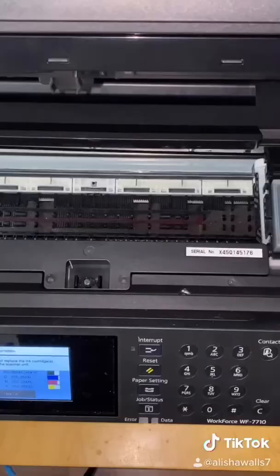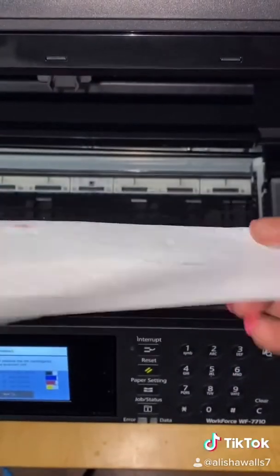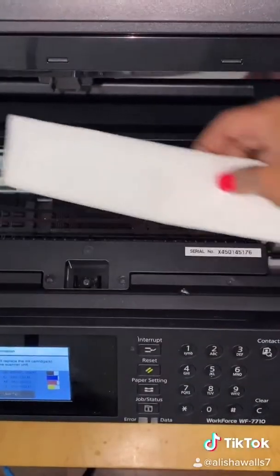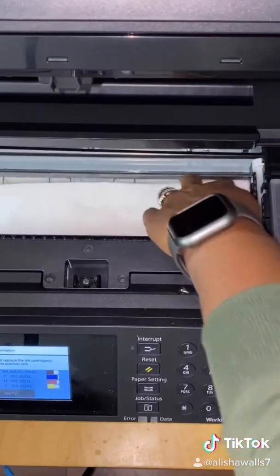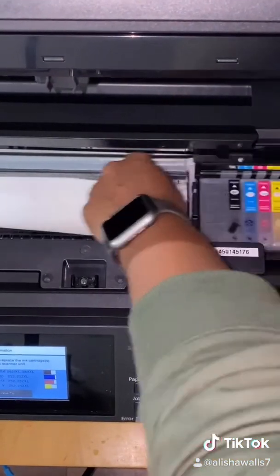The next thing you want to do is grab some paper towels — about two small sheets — fold them over just like this, and place them right here in this little area. What you're going to do now is push your ink cartridge over that paper towel.